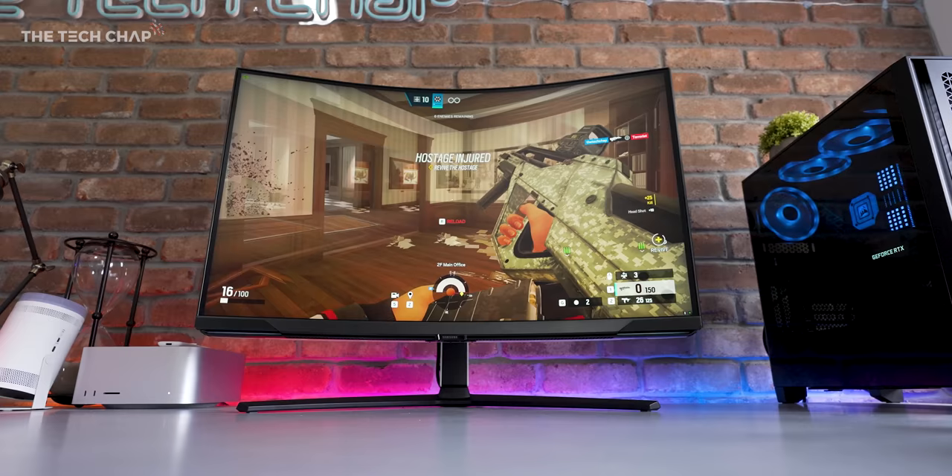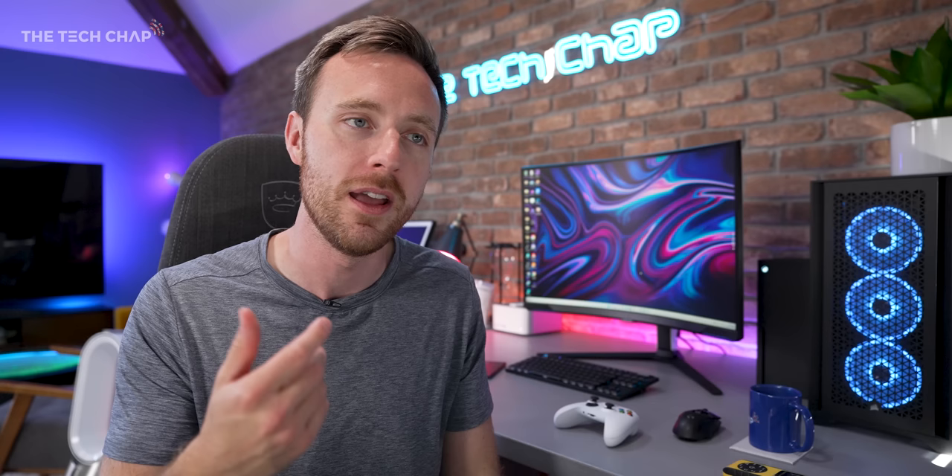I am 31 years old with pretty average eyesight, but I reckon I can tell the difference between 120 and 240Hz. I think most of us can. But going up to 360, I don't think I could tell. I'm sure 18, 19-year-old eSports players could. But for me, 240 is kind of like the high-end sweet spot. At that point, give me more pixels rather than hertz, which is why I think this is ideally suited to me — 4K and 240. I'm going to be able to appreciate and see both those things.